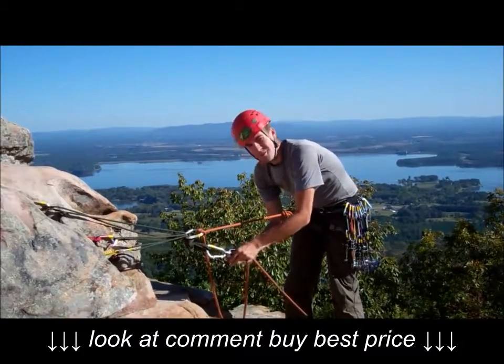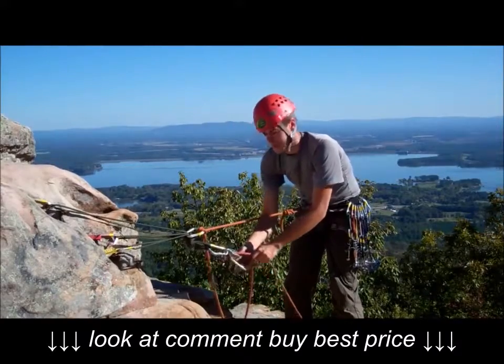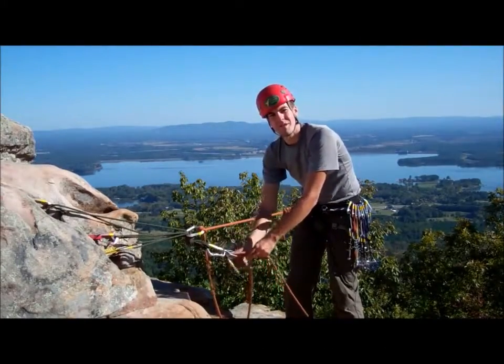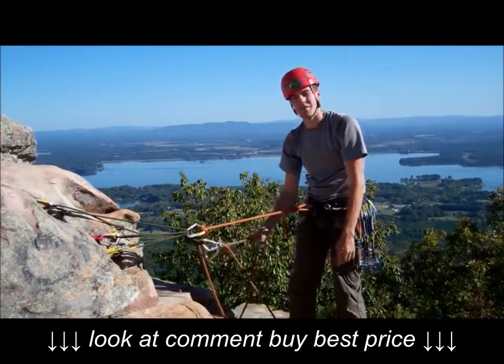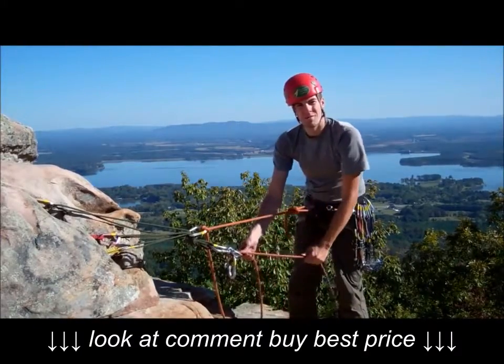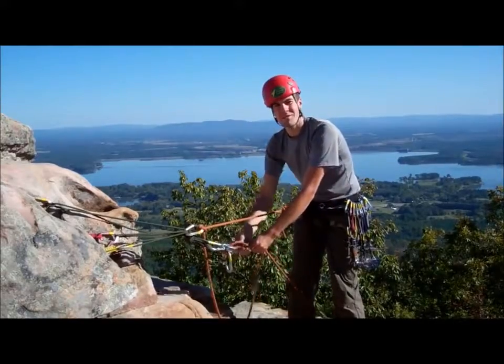Note here that I'm using round stock carabiners, as opposed to an I-beam construction, because it's easier to feed the rope through the belay device. The climber is on this strand, my brake strand is over here. So in order to belay them, I simply feed rope through the device.